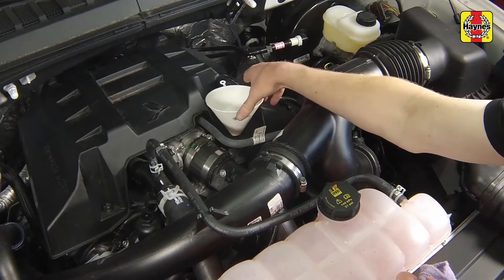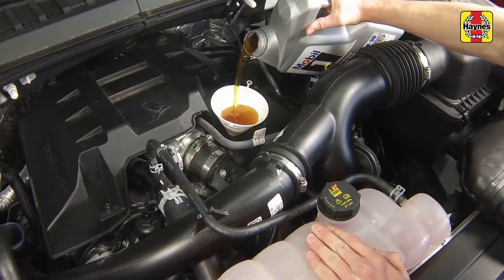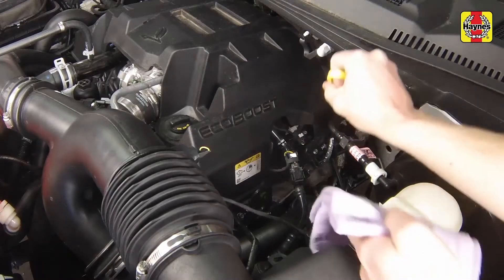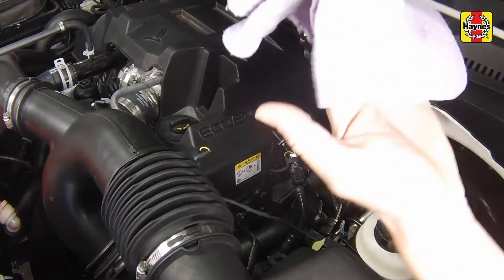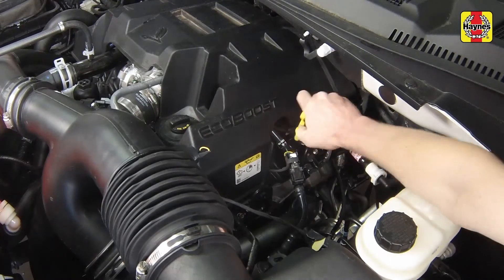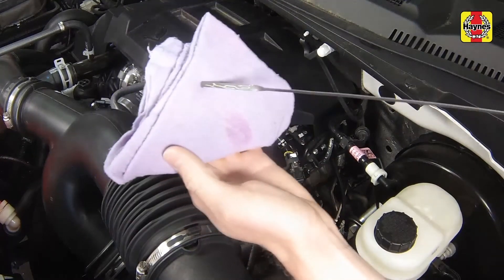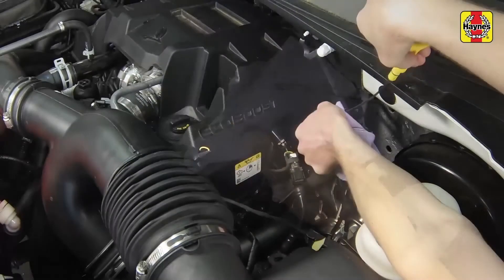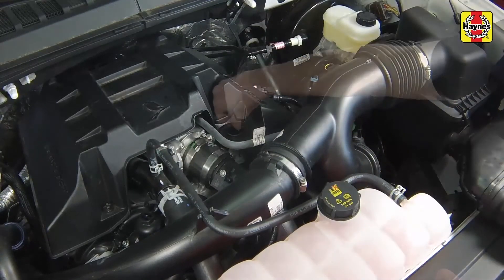Using a funnel to prevent spills, initially pour 5 quarts of the correct type of fresh oil into the engine. Then wait a few minutes to allow the oil to drain into the pan. Pull out the oil dipstick and wipe all of the oil away from the end of the dipstick with a clean rag or paper towel. Insert the clean dipstick all the way back into the tube until it seats completely, then pull it out again. Note the oil at the end of the dipstick. Once the oil level is between the min and max marks, fully insert the dipstick and install the filler cap hand tight.